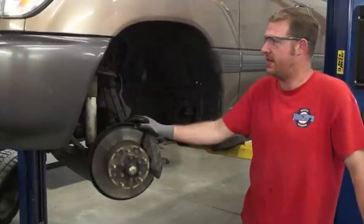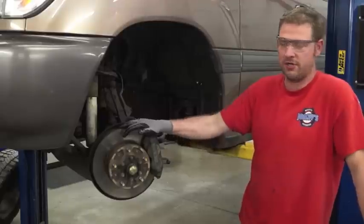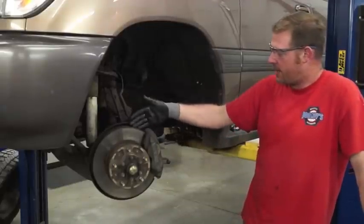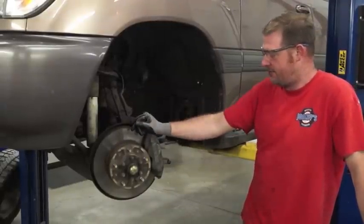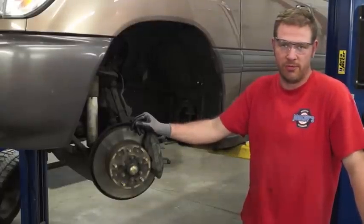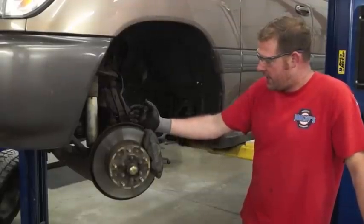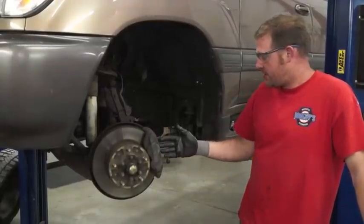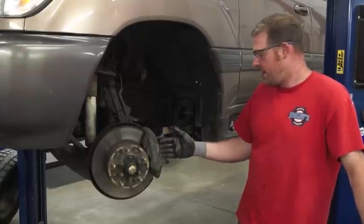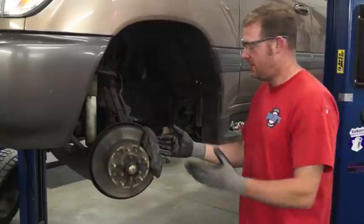Hi there, Joel from Joneses. Today we're working on a 99 Toyota Land Cruiser 100 series. The customer brought it to me complaining of chattering, squeaking brakes, and poor braking performance. Upon a quick visual inspection, it appears that somebody decided to go ahead and put some ceramic brake pads on it.